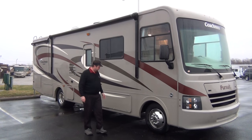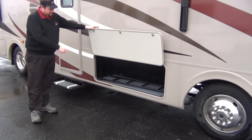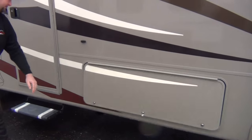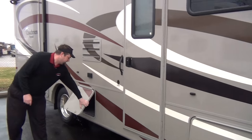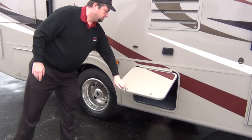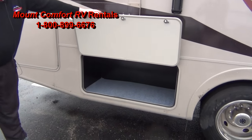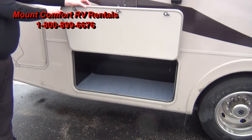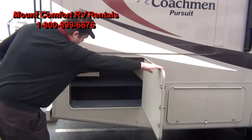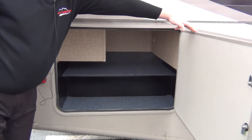We'll go down the side here real quick and show you. Huge storage here. That's a ladder for the inside — we'll show you where that ladder goes, but that's where they store it. Down the passenger side, it's all storage, each one of these compartments. Pretty decent size storage there for you to put your tubs in or your coolers or whatever. And then this one's not bad either — got a little shelf in there so you can kind of stack stuff the way you need it.